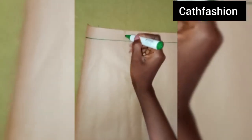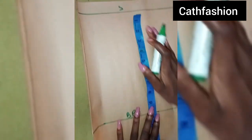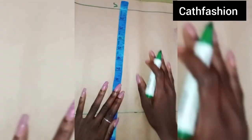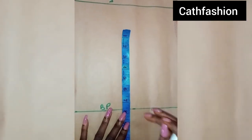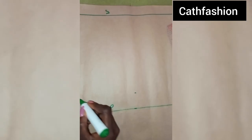So here is the shoulder, the post points, and the full length — the full length is 19 inches. From the post point I'll be going up by 1.5 inches to get our chest line, so I'm marking it.